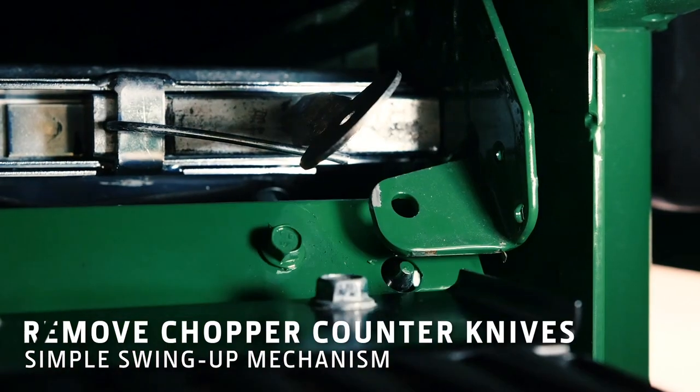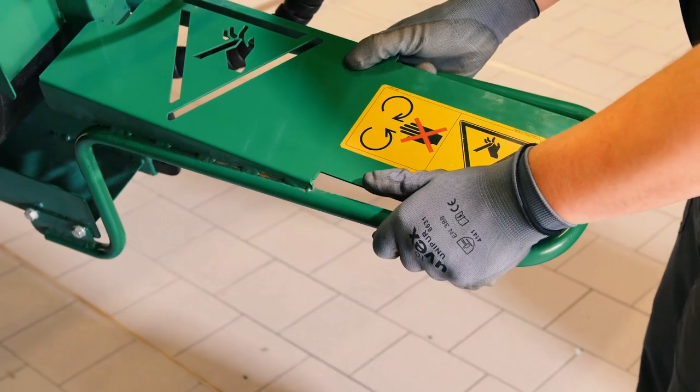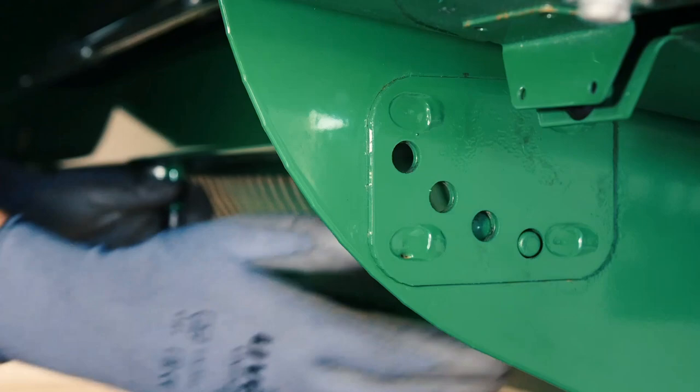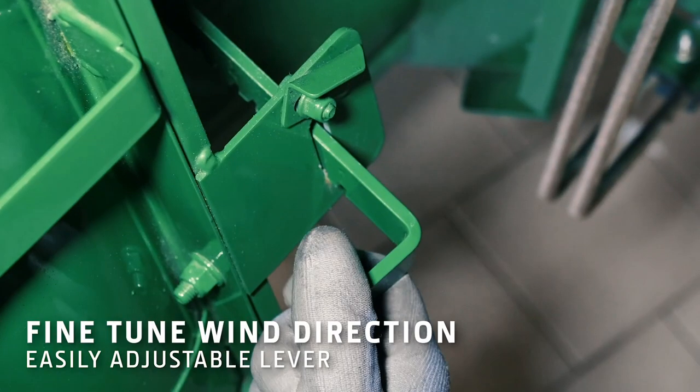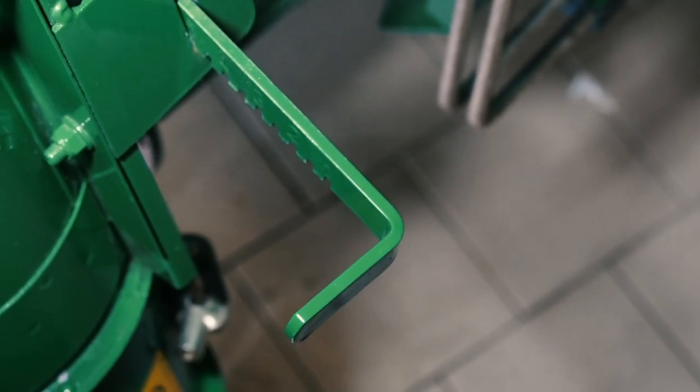Lock the sieve back into place and then remove the counter knives and chopper. Push the airflow control rod to the front to direct air forward and up.